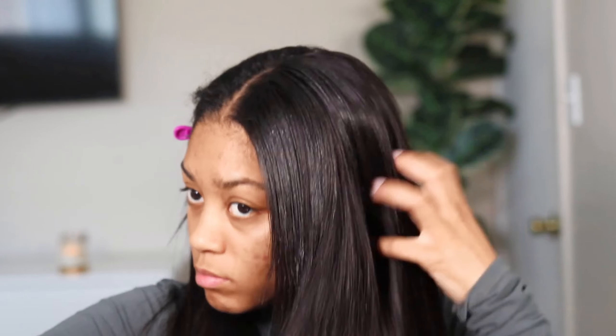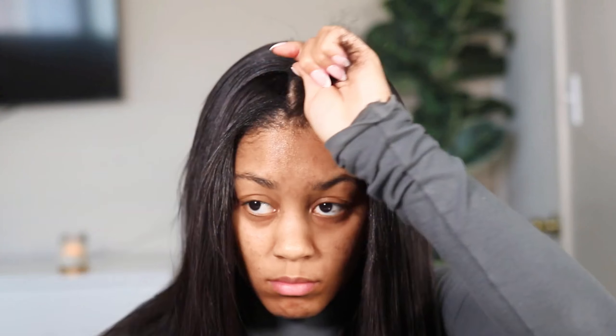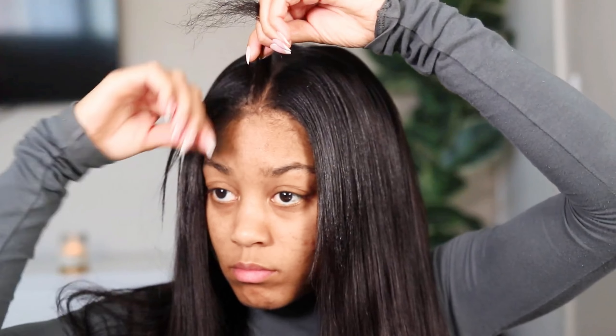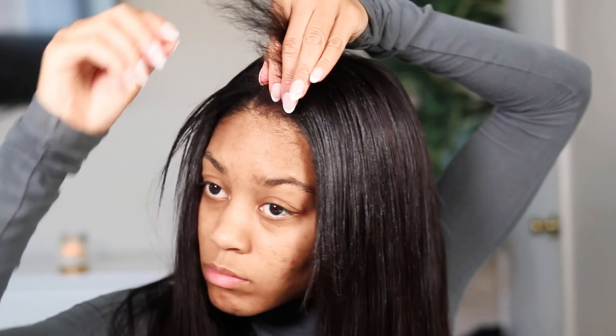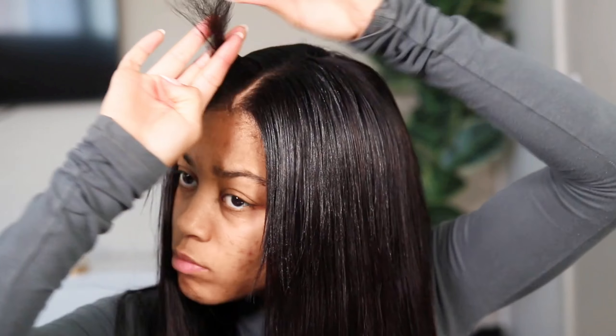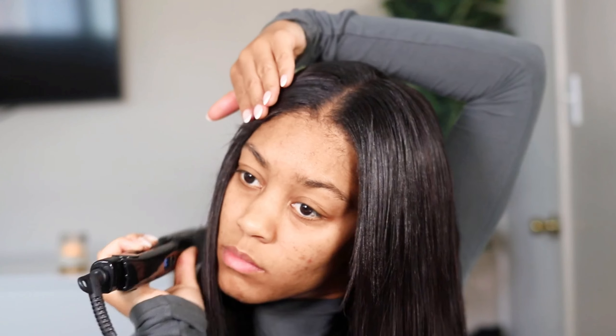Look at the way this wig blended with my natural hair — it looked so good. When I wore this wig to the mall I got so many compliments; people were telling me I looked beautiful all day, way more than usual. It was the wig — it looks so realistic. I'm obsessed, I have it on right now. Highly, highly recommend this wig.